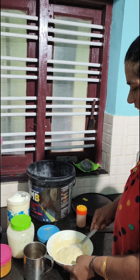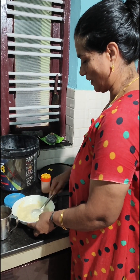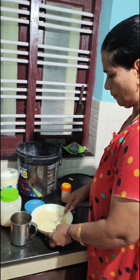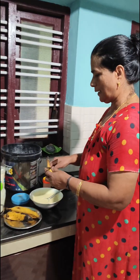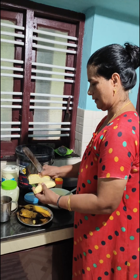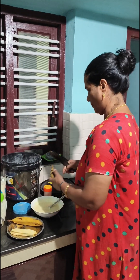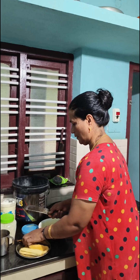If you are subscribed to the channel, please subscribe. I am ready to cook the bread. We have cooked the bread. Then we will cook the bread. I have cooked the bread for 3 minutes.